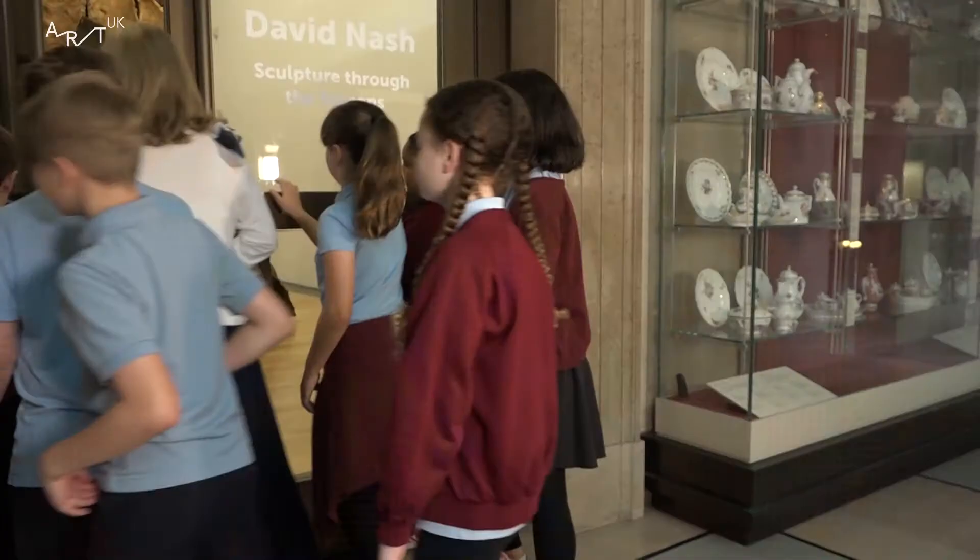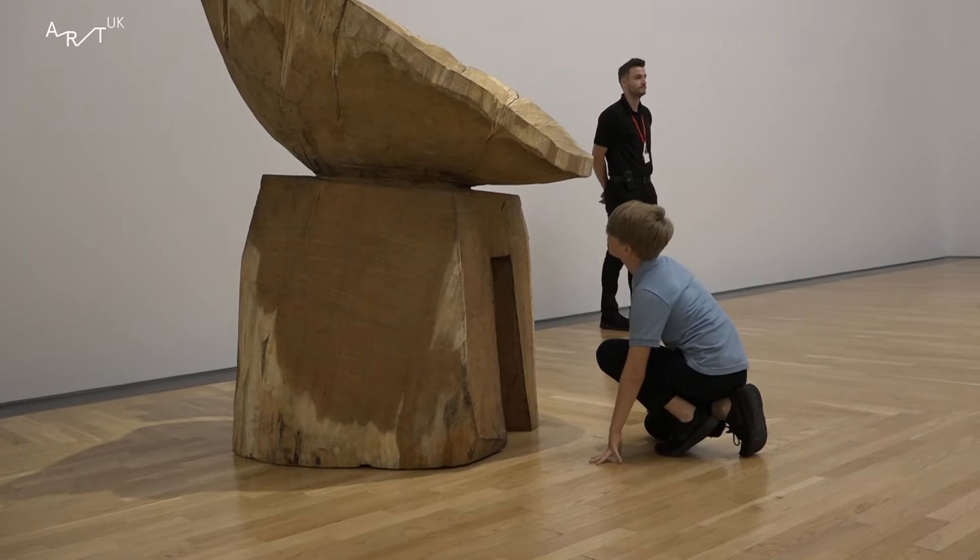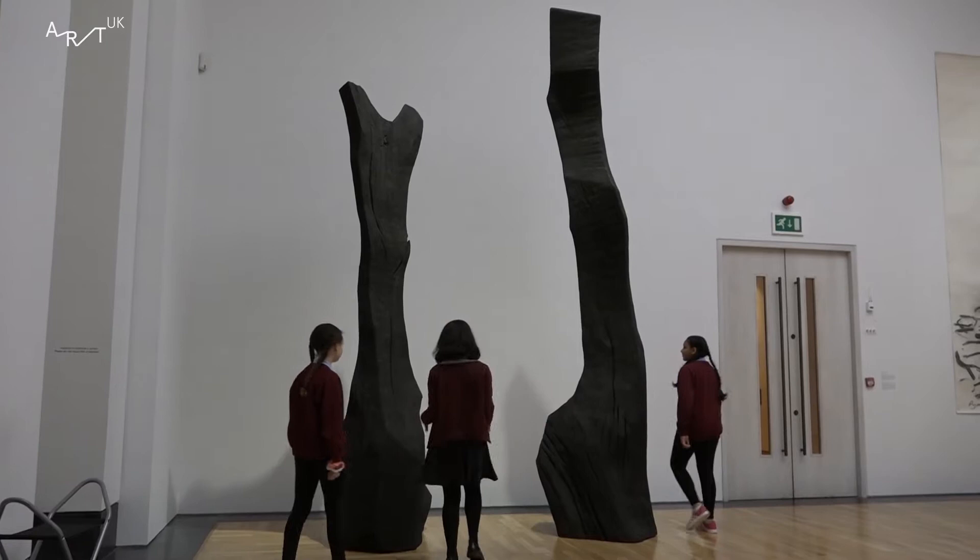My name is Melanie Paledry and I'm a curator here at the Museum in Cardiff. This is a temporary exhibition by the sculptor David Nash, who is based in Blaenau Ffestiniog, and it's about the works that he's produced there over the last 50 years.